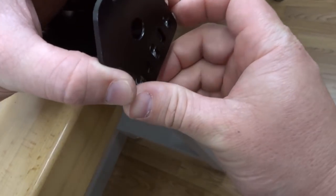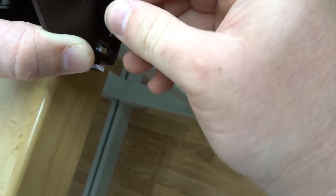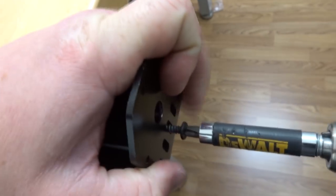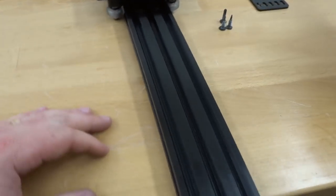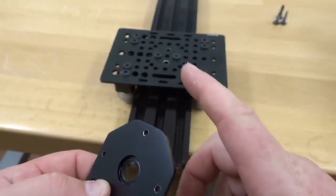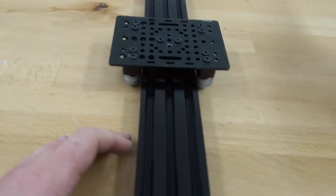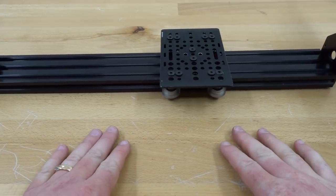The holes on the threaded rod plate align with the holes on the end of our 20 by 60 rail. Using the self-tapping screws, place one in the middle first and mount it into place. Rotate to the other end, making sure the recessed side is facing inward, and attach that plate as well. Our threaded rod plates are now in place — put this to the side and move on.